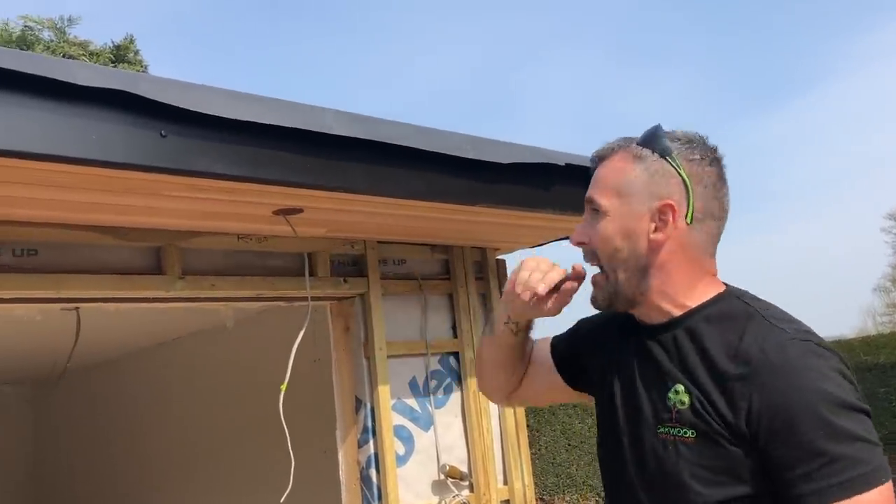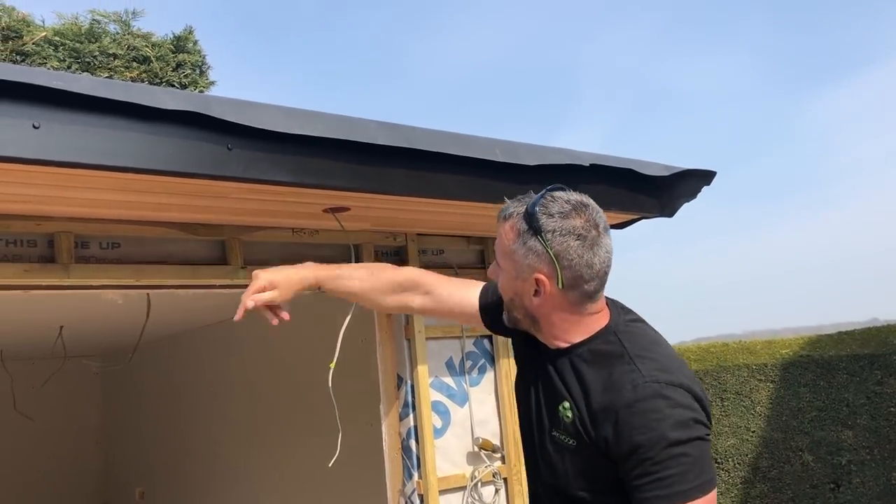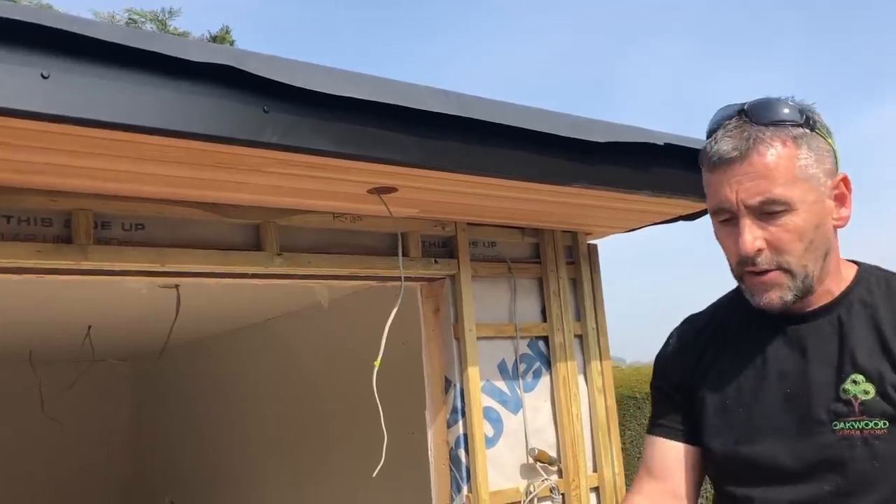We're going to do the same over there. I'll then show you how to put the notch out of there for the corner trim to fix it as well. So that's a nice little detail — it'll be oiled up, and that's black to match the roof.